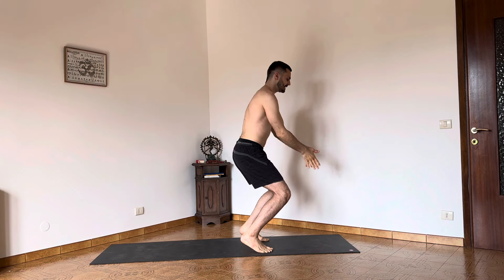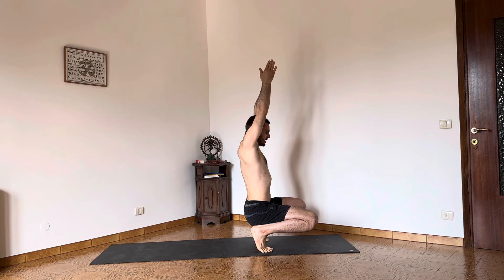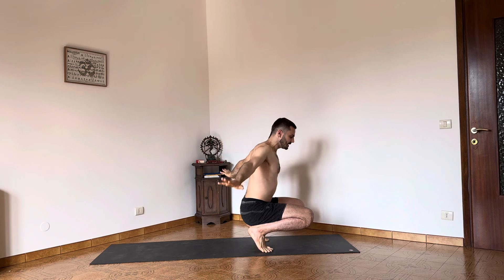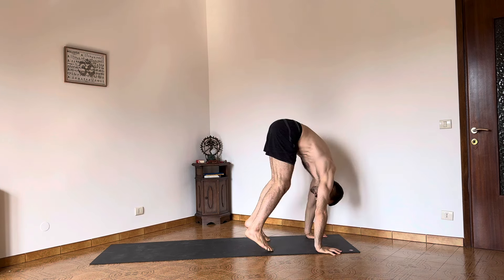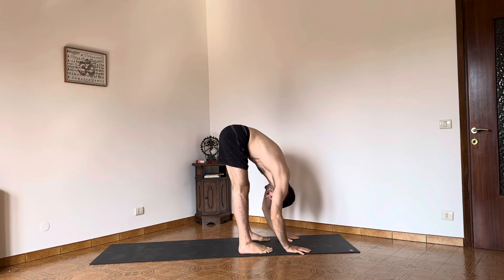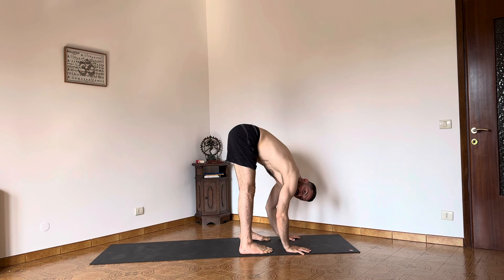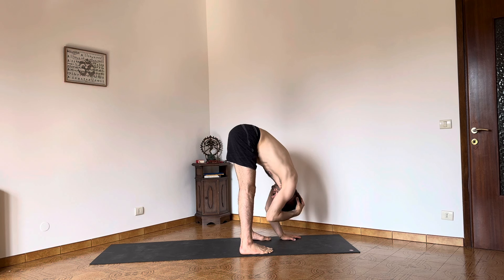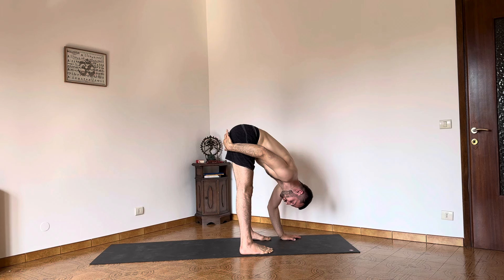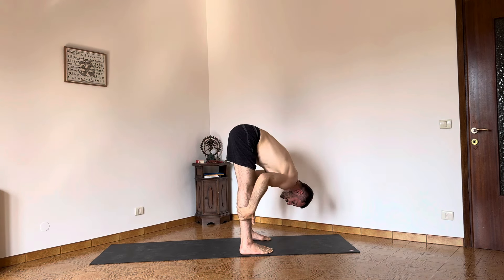Bend the knees, hands in Namaskara, and lower down slowly. Raise the arms up, inhale, disconnect the palms. Take the hands forward, body weight into the hands, and shift back into the legs for Uttanasana. Allow the body weight to move gently to the front of the foot to have the hips in line with the heels. The back of the head is relaxing down to the floor. I'm raising the sit-bones up towards the ceiling, away from the heels, to lengthen the back of the legs.